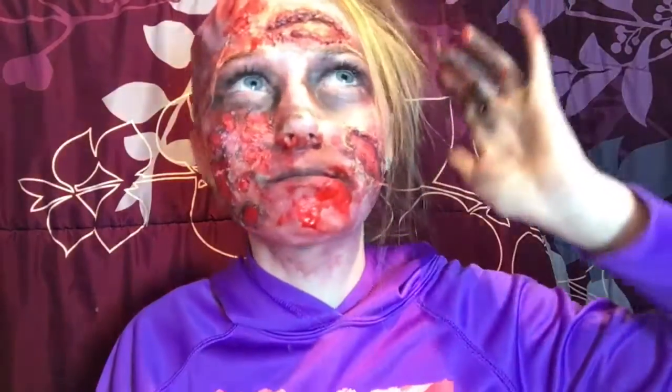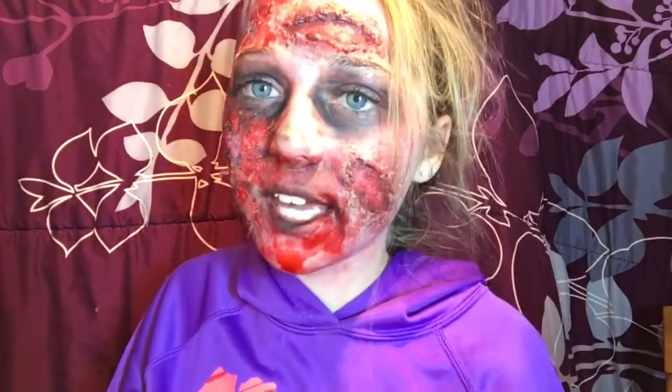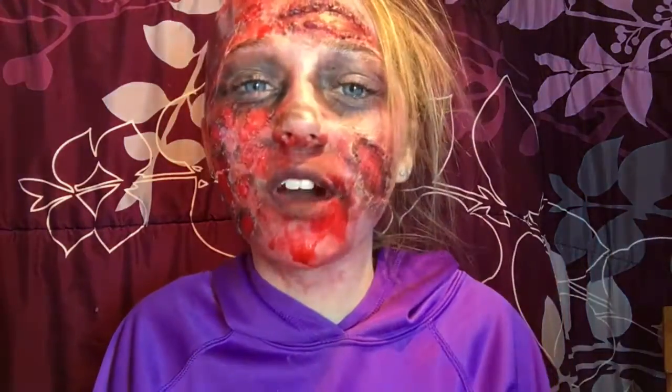Don't forget to like this video if you did and comment down below what you guys think. Subscribe to become a beauty and be a part of our beautiful world. I hope you guys enjoyed — I'll see you guys next video, bye!